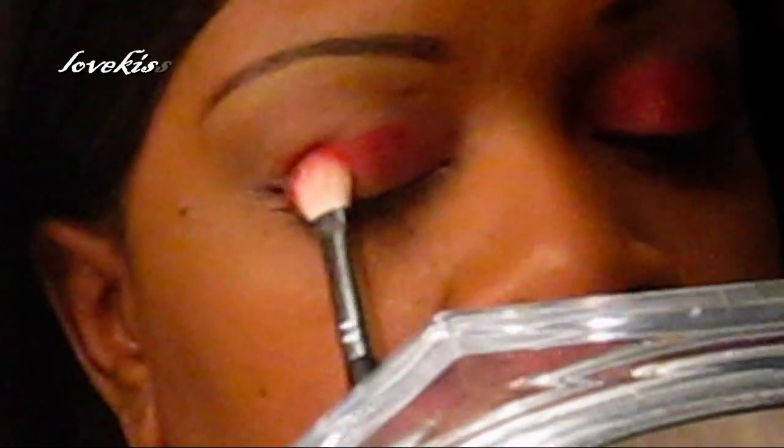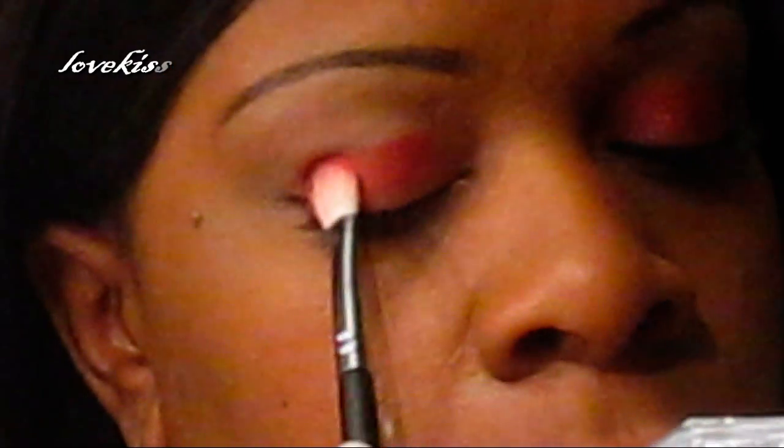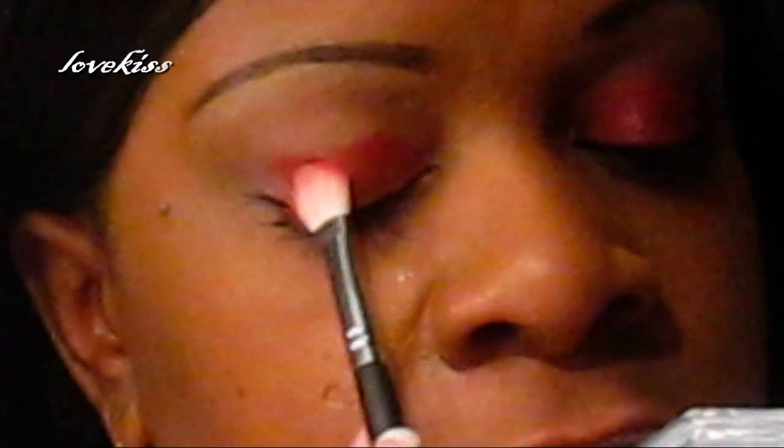Just all over the lid up to the crease. Make sure to really pack that color on, because you really want that red to stand out. Make sure you check it to make sure it's even all the way across.